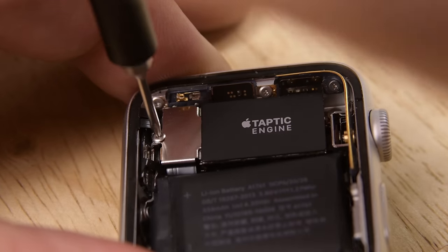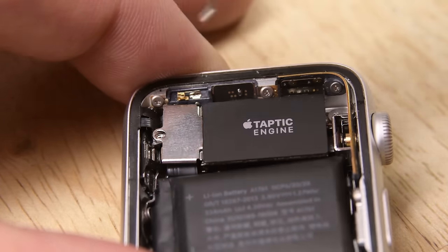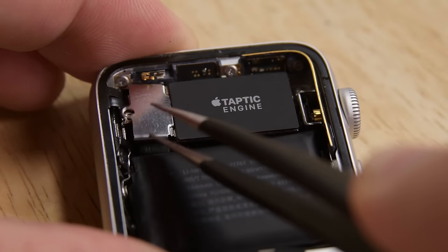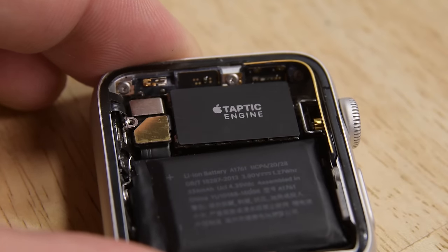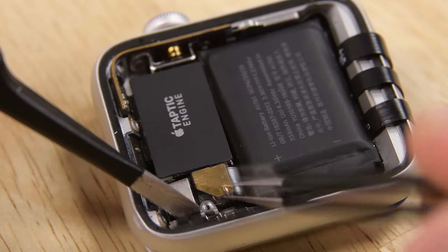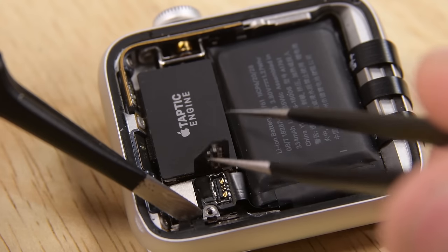The first thing we're going to do is take this bracket off, which is held in with a tiny tri-wing screw, so we'll get our driver in there and remove it. With the screw gone, we can get tweezers in there and remove the bracket, exposing our first set of connections. Our first connection to remove is the battery connection. Due to tight tolerances, I'm going to use ESD-safe pointed tweezers instead of a plastic pick.